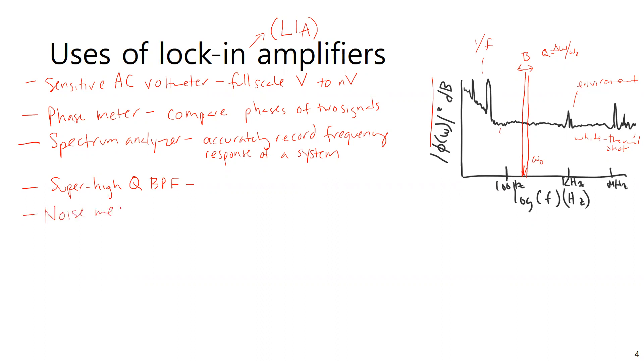Similarly, for noise measurements, you can get the full frequency response of the system. Since noise sources aren't always high-level, using the LIA as a sensitive voltmeter and spectrum analyzer allows you to characterize and quantify sources of noise.